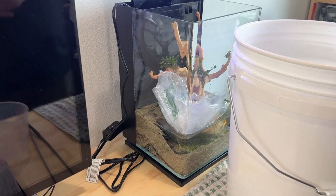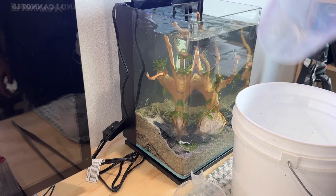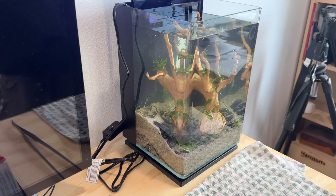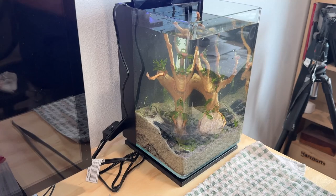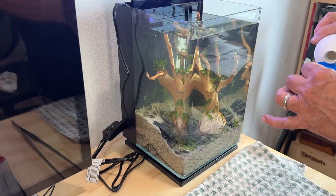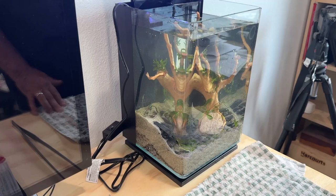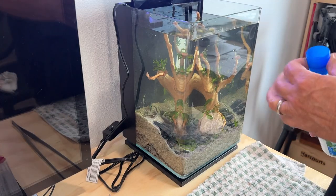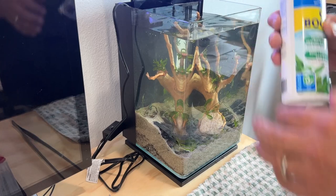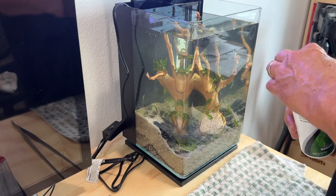So I guess we're going to put that water back in the tank now, with a plastic bag in there to buffer the impact so I don't disturb the sand or uproot plants. I'll dose this — it's fresh tap water, so API tap water conditioner. Then a little bit of CO2 boost to give those plants a kickstart. Don't forget to shake your chemicals because sometimes there's sediment. Also Seachem Flourish Potassium, because I've had some problems with perforations in the leaves of my java ferns and anubias.